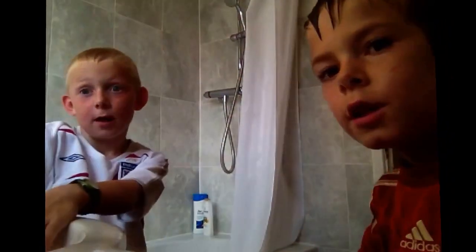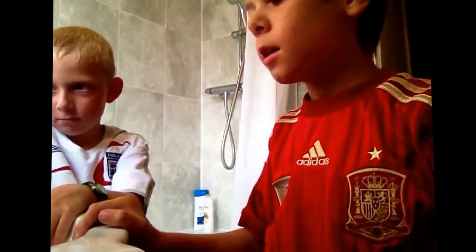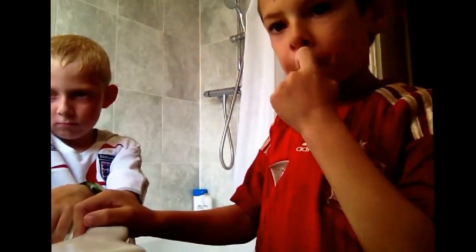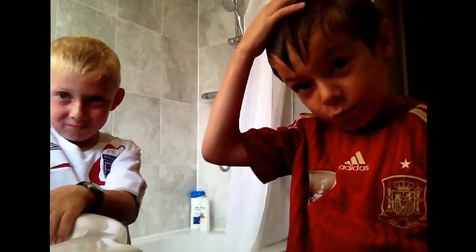Hi guys, today we're going to be doing a challenge with Matthew. What we're going to be doing — we're going to be dunking our heads in water. So yeah, let's get into it.